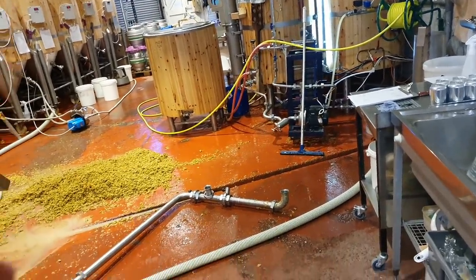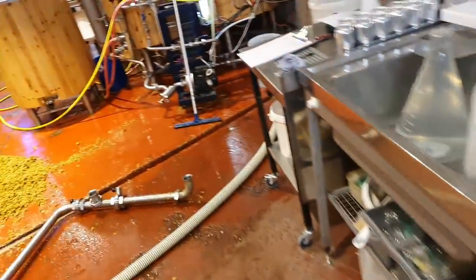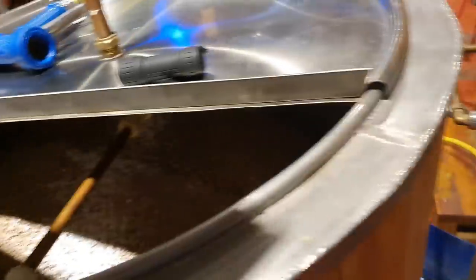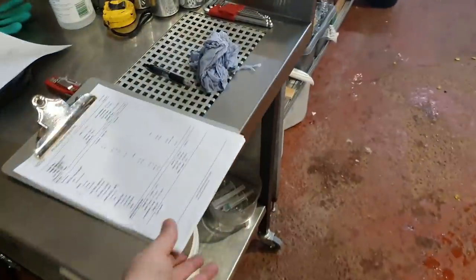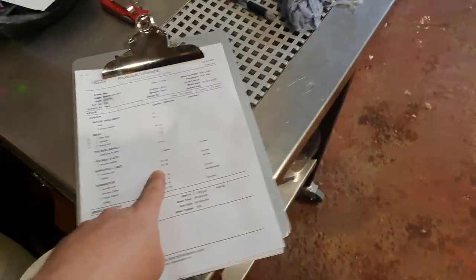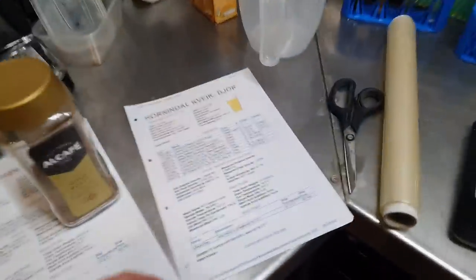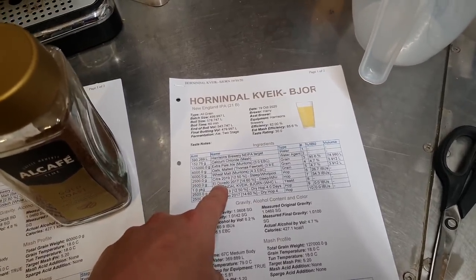We're in for the same thing tomorrow because we're brewing another New England IPA with the Kuvert yeast. In here we've got over 120 kilos of grain. This is the Bernie Sanders recipe - two and a half kilos of Amarillo, two and a half kilos of Galaxy. And this is the Kuvert recipe - two and a half kilos of Citra, two and a half kilos of El Dorado.